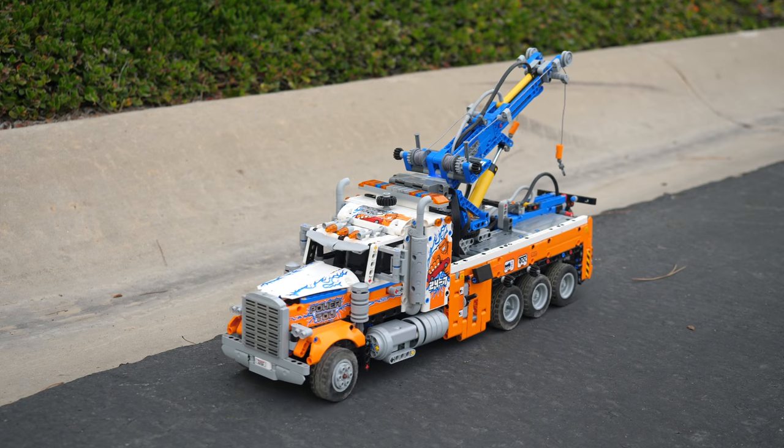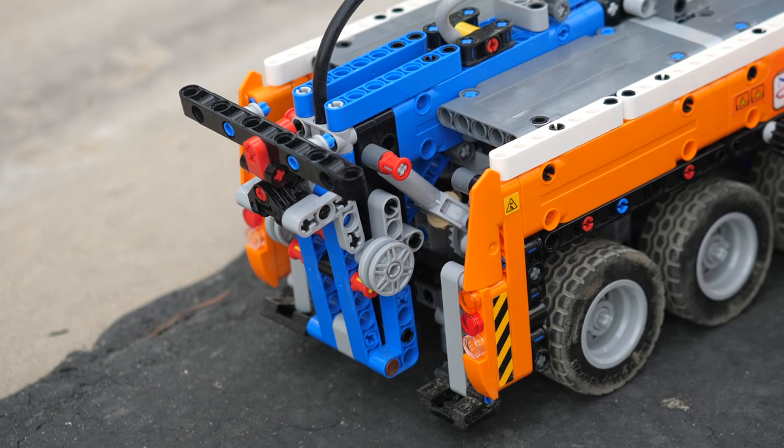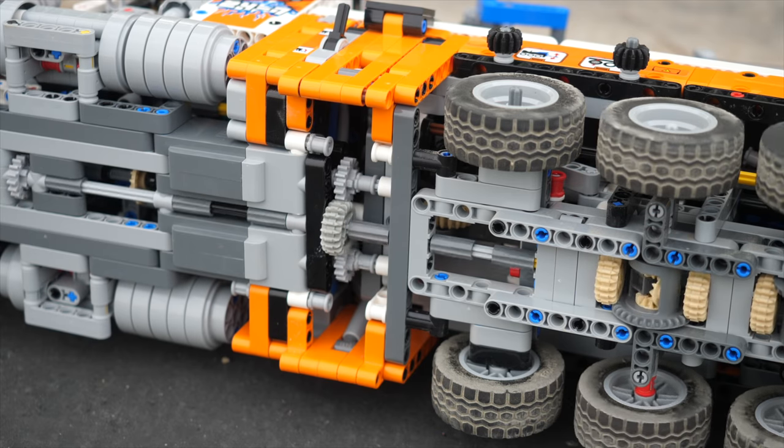All of the original mechanical and pneumatic functions still work and are still controlled by the exact same knobs. I only slightly rebuilt the connection between the front cabin and the back, so everything else still works.